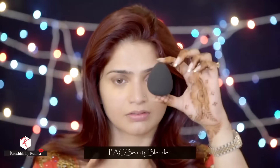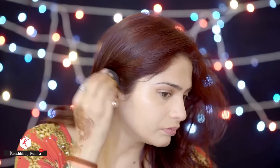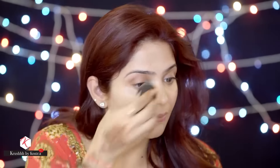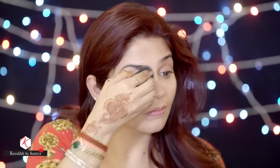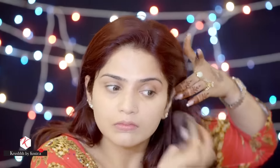Now it's time for foundation. I'm using the Dior Skin Nude Air Foundation in 020, applied with the PAC beauty blender. I ordered two of these from Amazon at an amazing price — I paid around 750 rupees for both. When you dip them in water they become really soft.